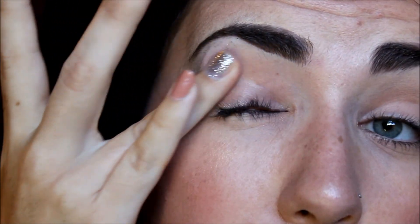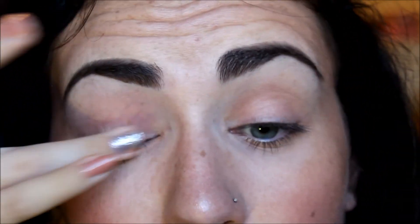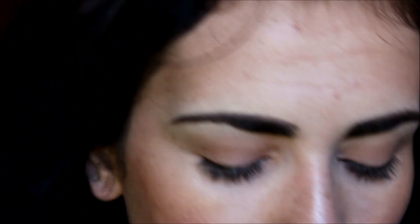I already have my foundation, my brows, contour, blush, and all that jazz done. I think cream eyeshadows always look really good on the lid and they are good to layer different colors over. I'm just going to apply a little bit more. They blend out really easily — they're not harsh when you put them on and they never really leave super harsh lines.